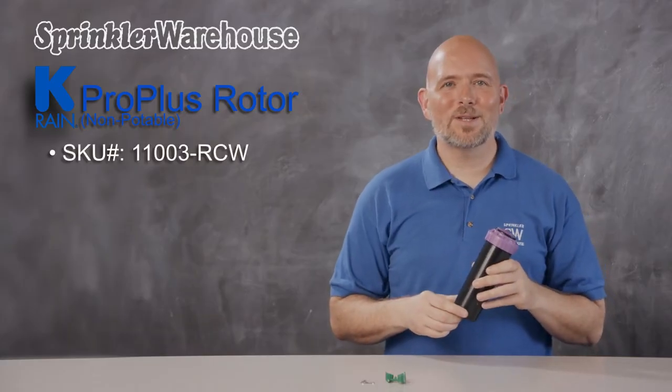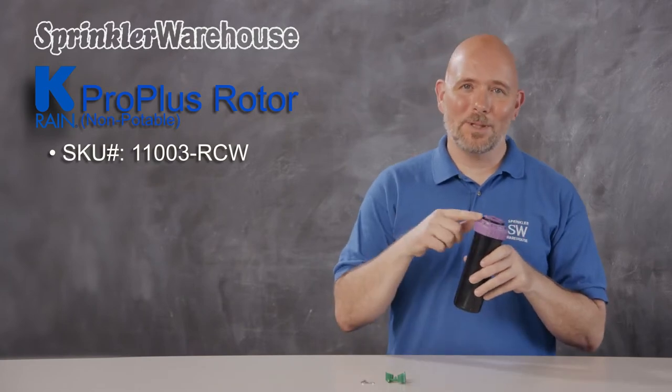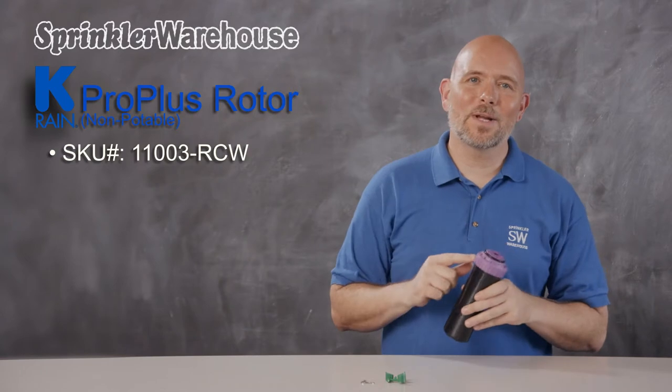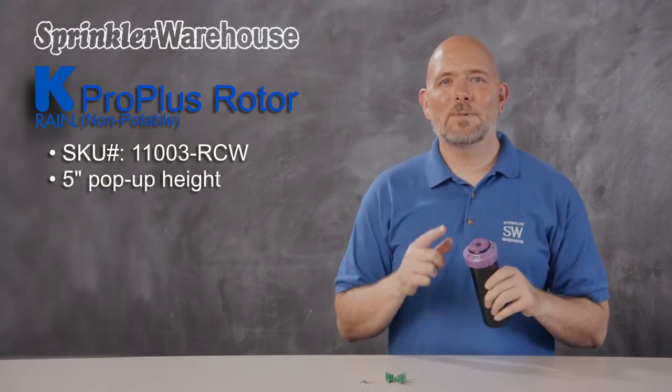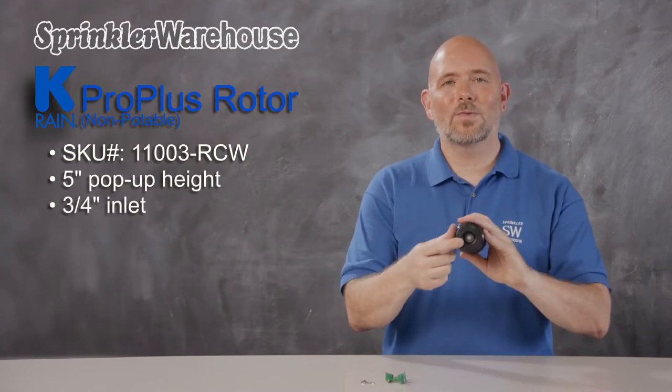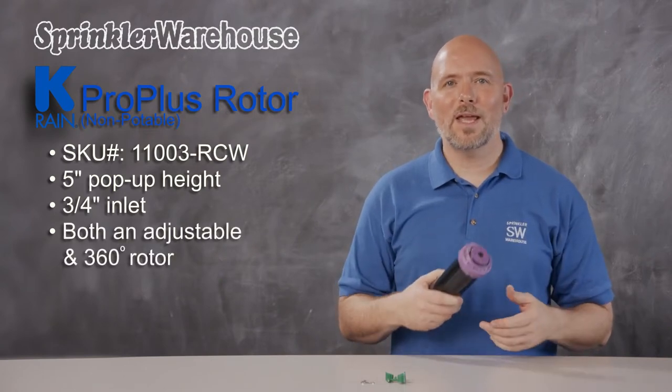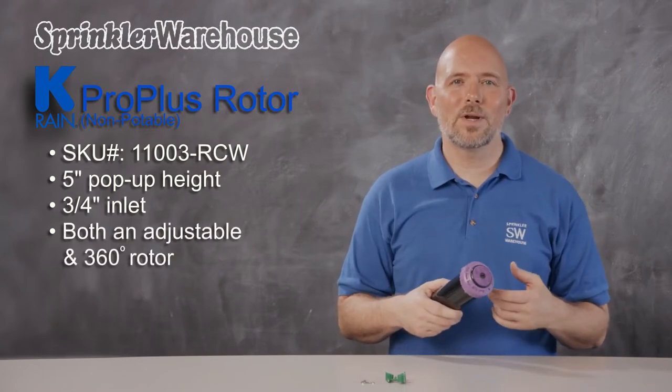This is the KRain 11003 ProPlus rotor with a purple indicator cap and collar to signify that this rotor is supplied by reclaimed water. This rotor has a pop-up height of five inches and it has a three-quarter inch inlet. The ProPlus is both an adjustable pattern rotor and a continuous 360-degree rotor in one.